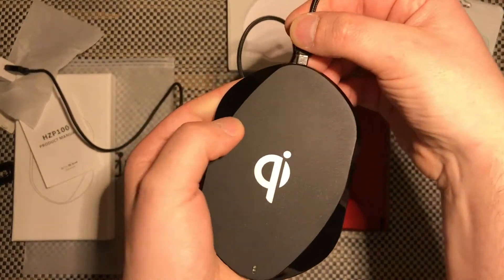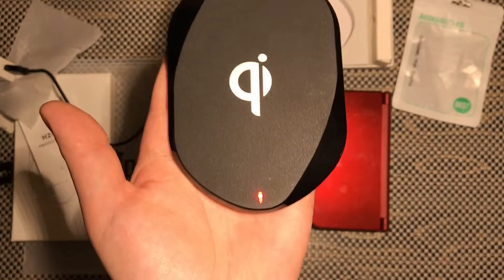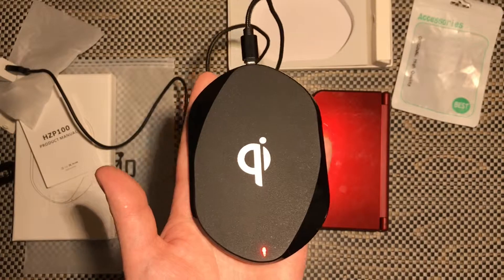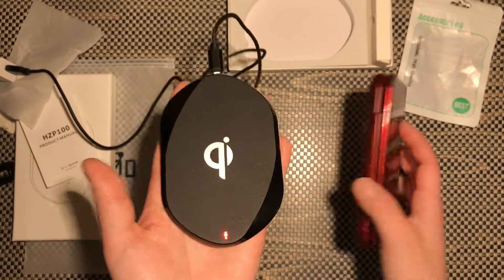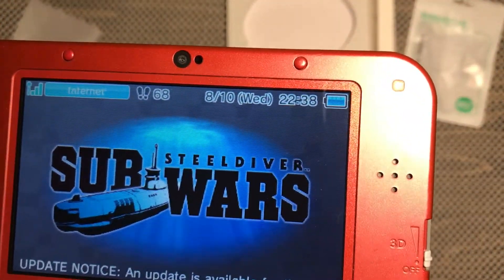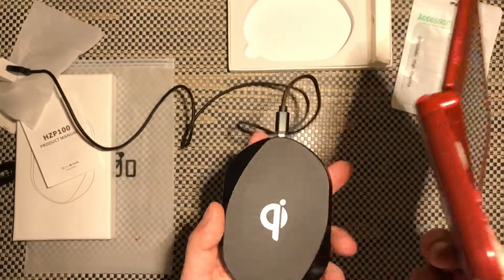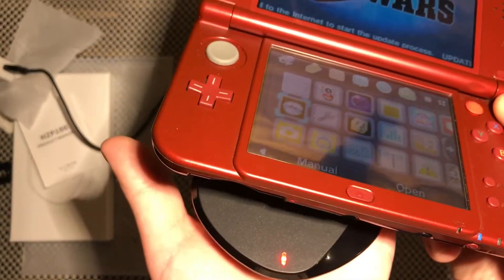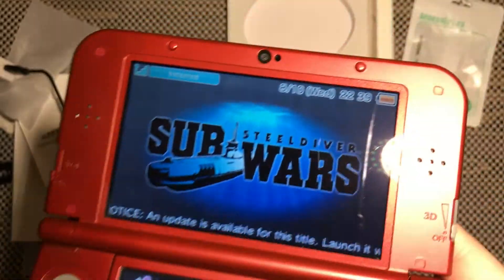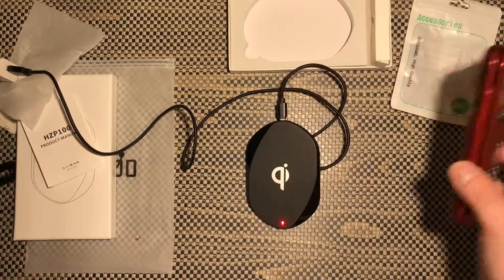When you first plug this pad in you're going to notice some LEDs light up — those are calibration LEDs and it only happens for a couple of seconds, so make sure you don't have anything on top while it's calibrating. As you can see my 3DS XL is on — the battery indicator shows no charging indication yet. When I take my 3DS XL and put it on the pad, you will see the pad light up blue, and you can see my 3DS is actually charging.